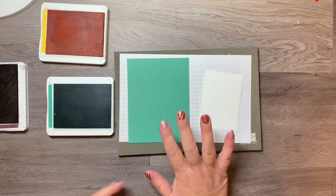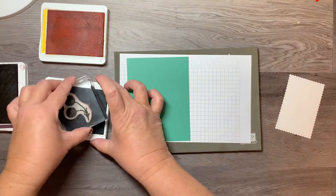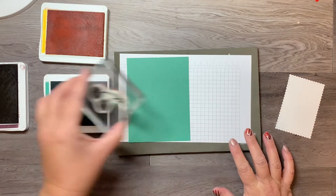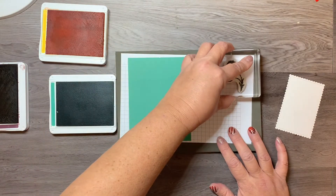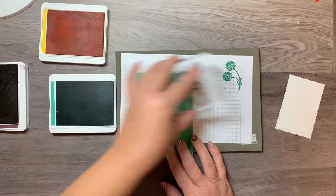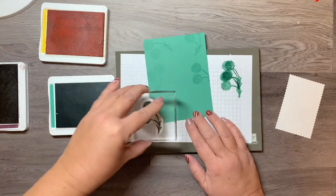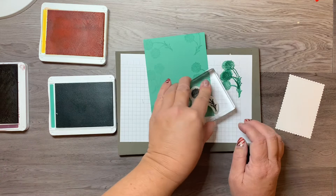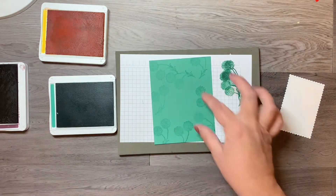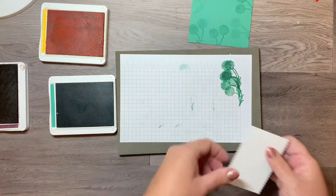I'm starting with the Just Jade piece of cardstock. I'm taking the Just Jade ink — it's a newer stamping pad and pretty inky — so I'm inking up, stamping off on a scrap piece of paper, and then randomly going around to make a little tone-on-tone background. I'm leaving the middle open since I know I'll be covering it up.